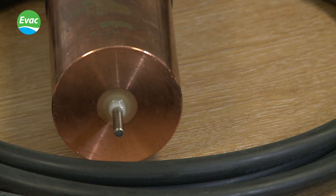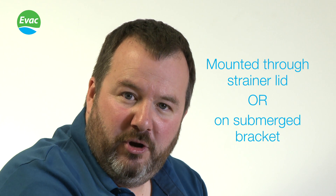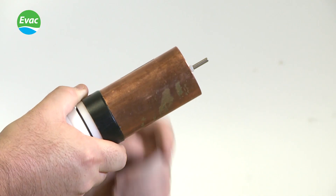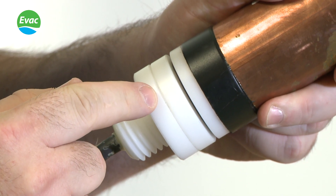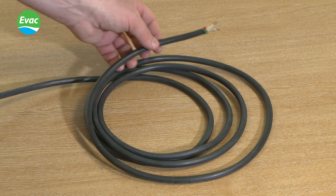This is the MGPS Omni Anode. It has been specifically designed to be either mounted through the strainer lid or mounted submerged on a bracket if required. The Omni Anode consists of a copper body, stainless steel cathode, plastic fixings, submersible type cable, and colour-coded connections.